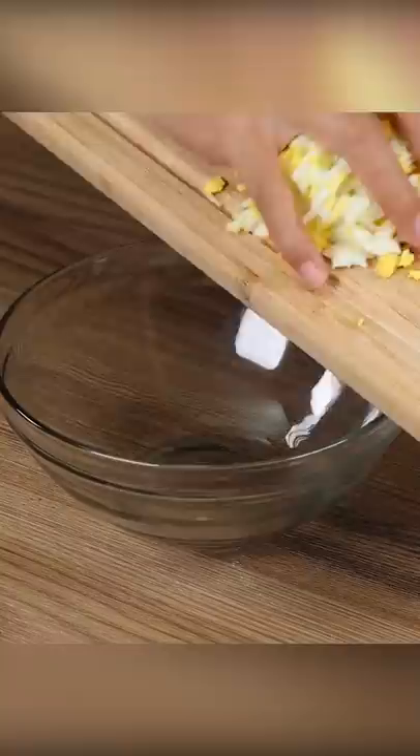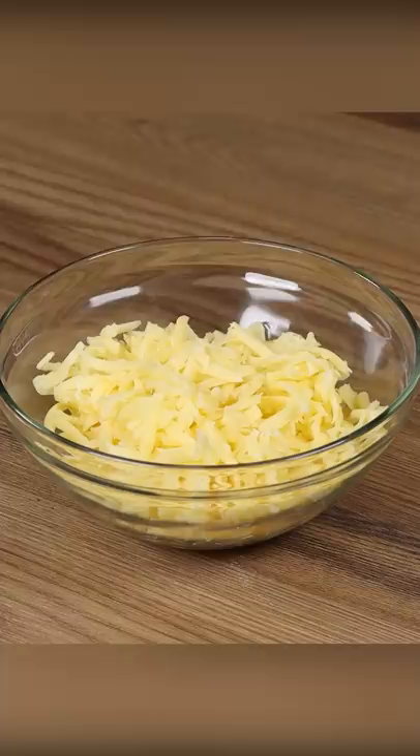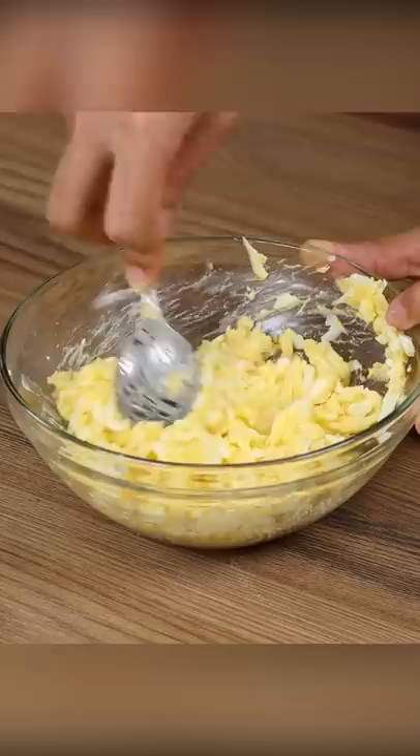Now grate two boiled eggs and put them in a bowl. Also add one and a quarter cup of grated mozzarella cheese, one tablespoon of melted butter, one teaspoon of dried garlic flakes, one teaspoon of salt. Add the stuffing in the middle then close it.